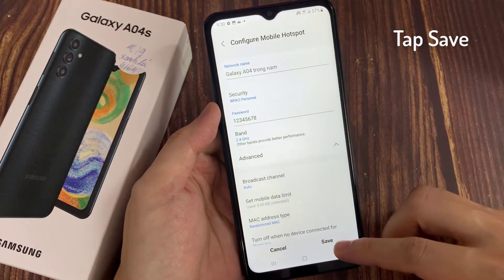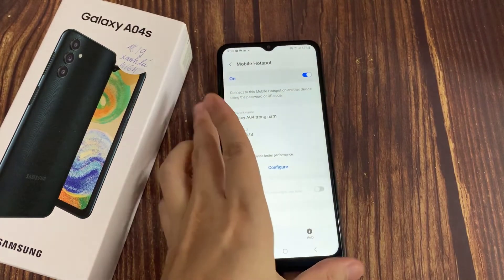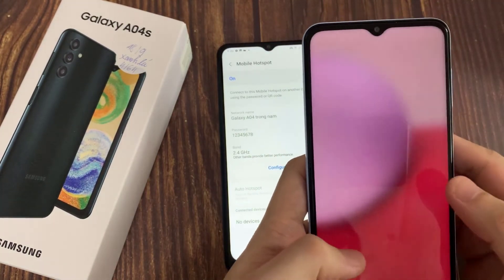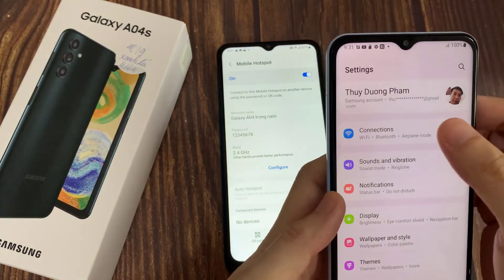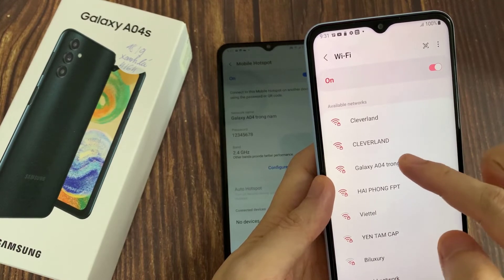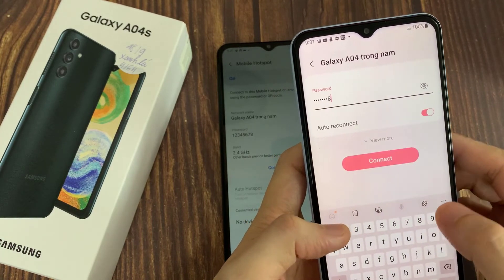Choose Save. Now the Samsung Galaxy A04s has been configured for use as a Wi-Fi Hotspot. Thanks for watching this video.